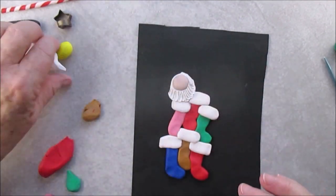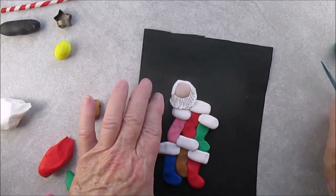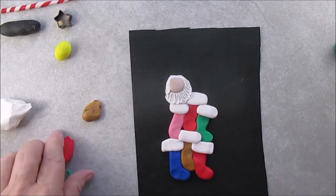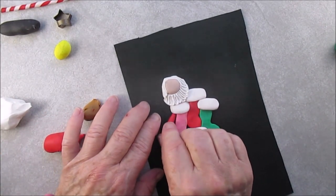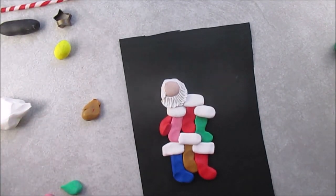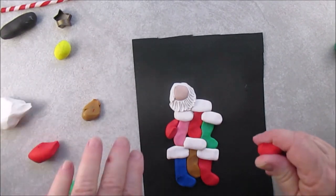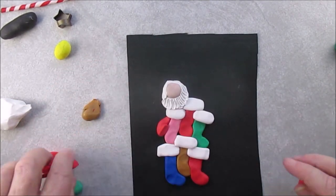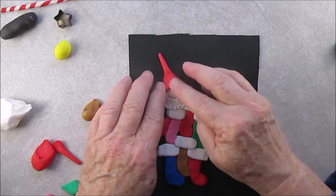Santa's arm is reaching around, and we're going to be making a candy cane rope that kind of goes down around the stockings. And you've made this happen many times if you've been following the videos — very easy to do.